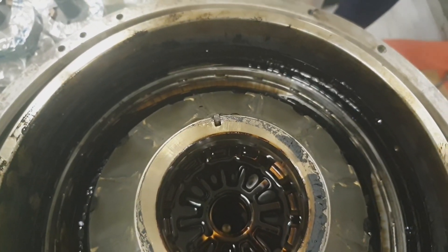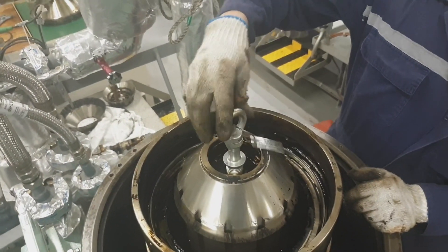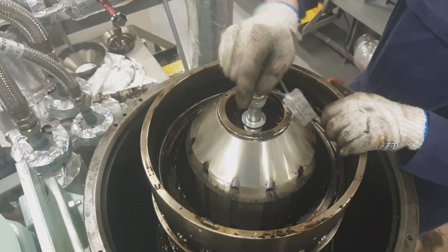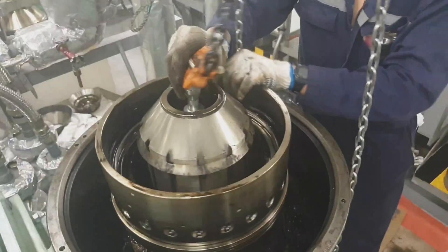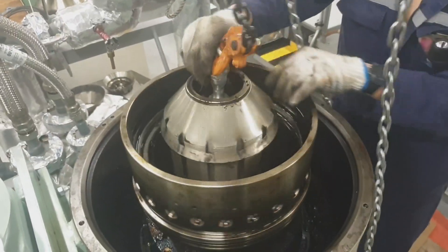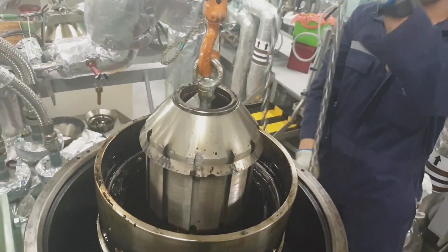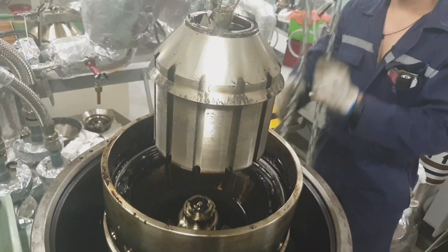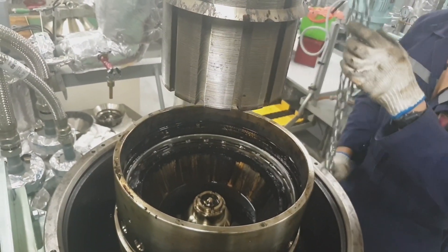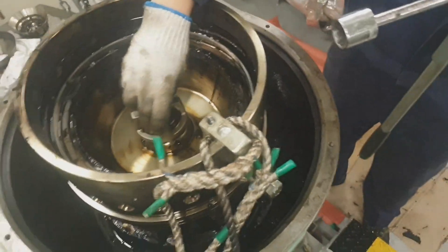This is the bowl disk assembly together with the distributor. I am using the jack bolt to draw out the bowl disk assembly. When using the jack bolt, just turn the separator bowl so that we can easily loosen the bowl disk assembly, then place the bowl disk assembly in gas oil to soak it for a few minutes before cleaning.